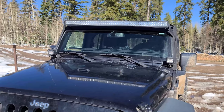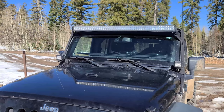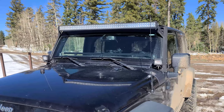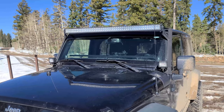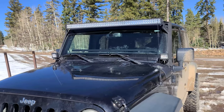Also on the front, you can see I added a light bar and some pod lights. I tend to find myself doing a lot of night trails and pulling my friends out of the ditch a lot, so the extra lighting is super nice for stuff like that.